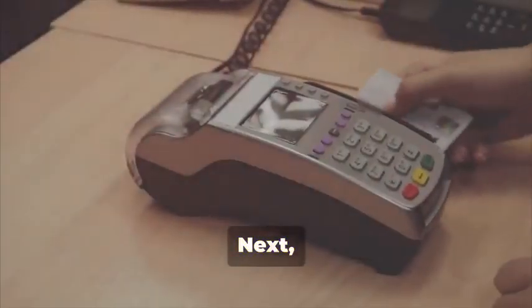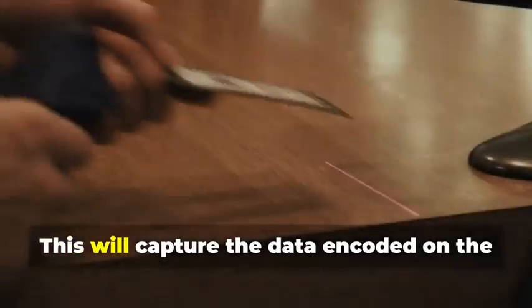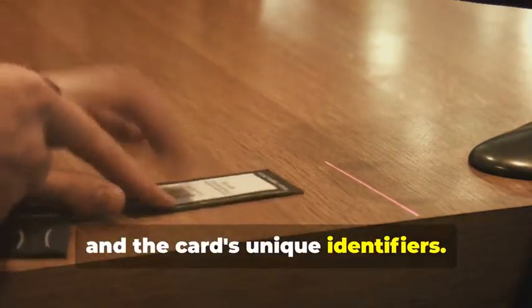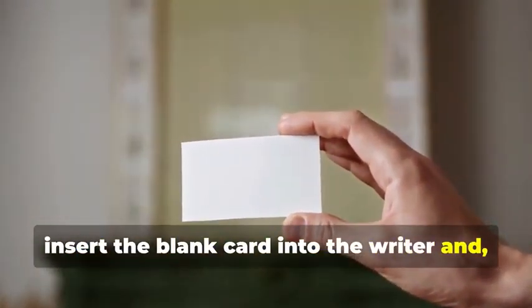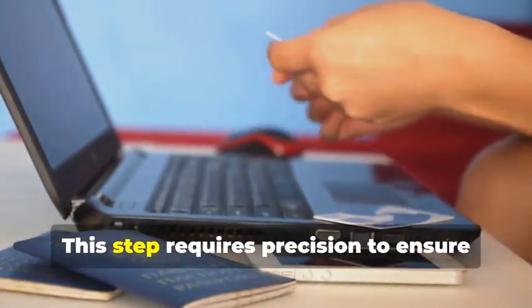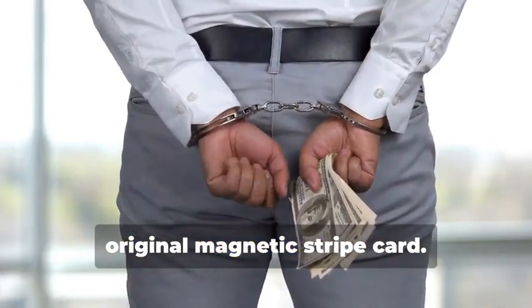Next, swipe the target card through your trusty magnetic stripe card reader-writer. This device is essential for capturing the data accurately. It will capture the data encoded on the magnetic stripe, revealing the cardholder's information and the card's unique identifiers — the software you use will display this data in a readable format. Now insert the blank card into the writer, and using your chosen software, write the captured data onto the blank card. This step requires precision to ensure all data is correctly transferred. You've just created a clone of the original magnetic stripe card.